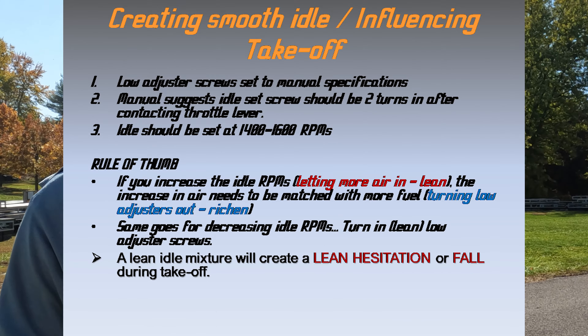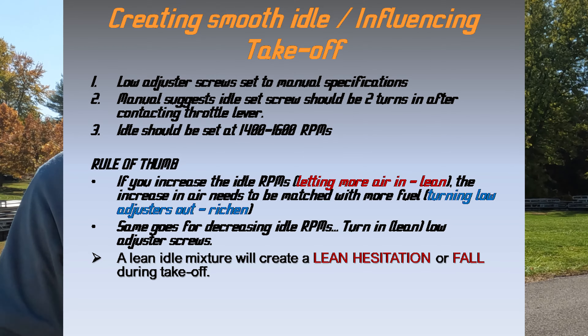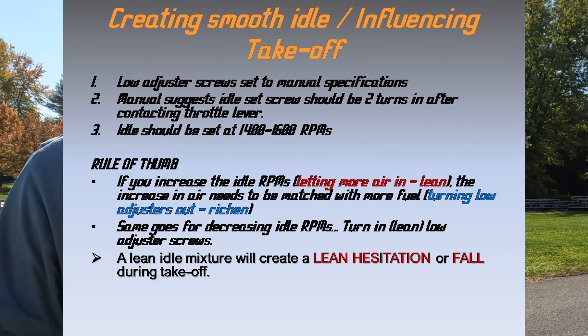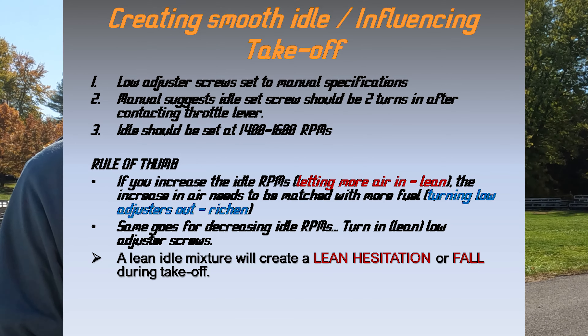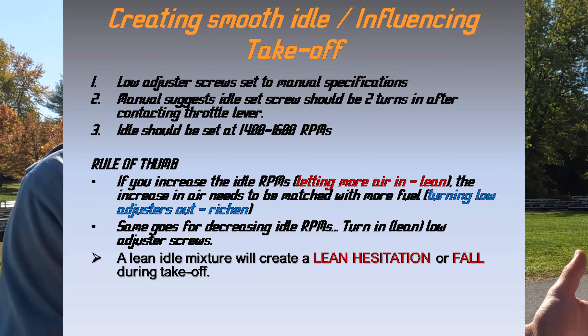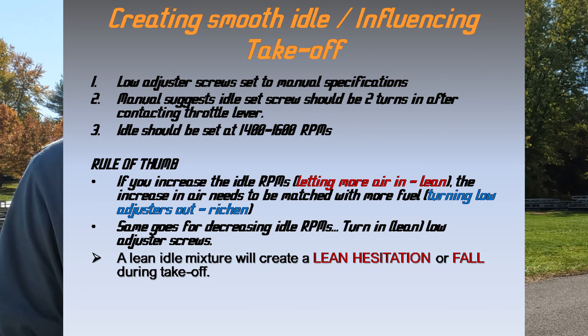If you turn your idle in, you're opening the butterfly, you're creating more air, and you need to match that air with the same amount of fuel. So when you turn that idle screw in, you have to turn the low adjusters out just a little bit. We don't want to be lean at idle — if you are, you're gonna experience hesitation or a fall during takeoff.